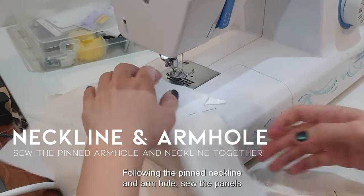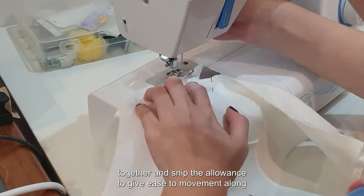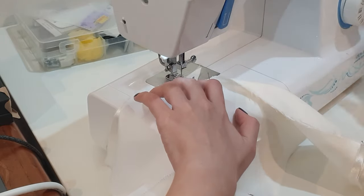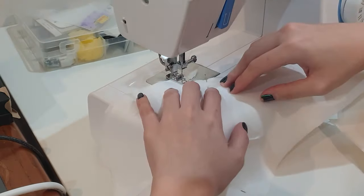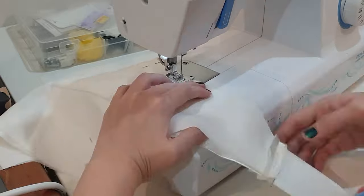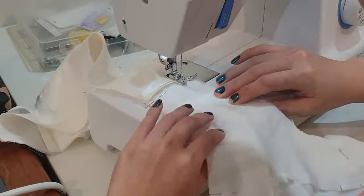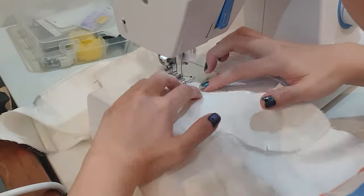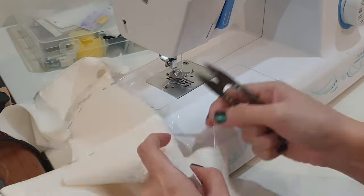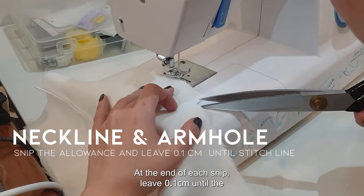Following the pinned neckline and armhole, sew the panels together and snip the allowance to give ease of movement along the neckline and armhole. At the end of each snip, leave 0.1 cm from the stitch lines.